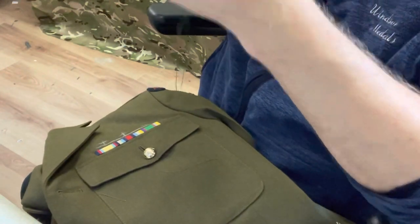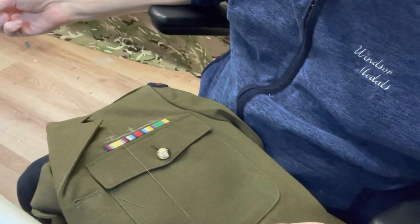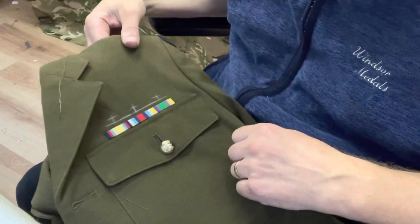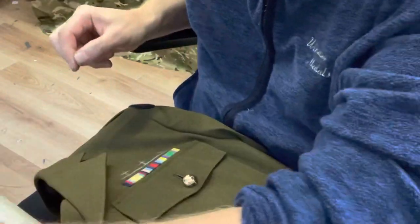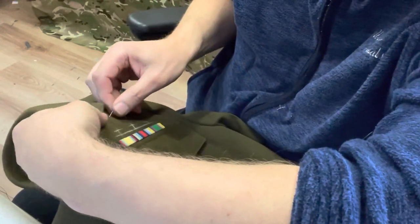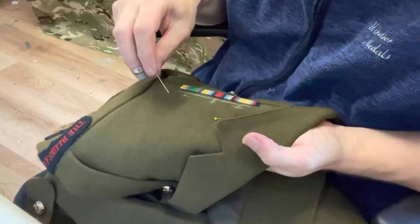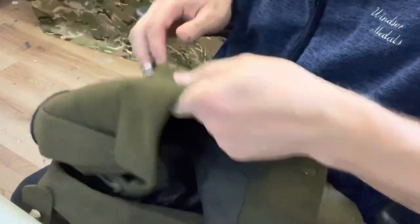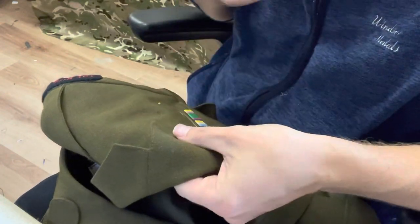A very important thing: match the color of the thread to the uniform so the loops are quite invisible, the same color. If you're not wearing your medals you don't want bright pink medal loops standing out. If you've got a couple of pins, just pin the lining just above where you're going to sew — it helps keep it straight so it doesn't ruck up. Once you've put your pins in, double-check that the lining's pretty straight. It just makes it smarter on the inside of the jacket.